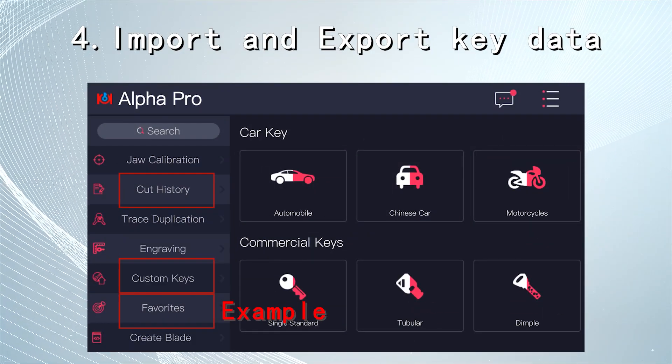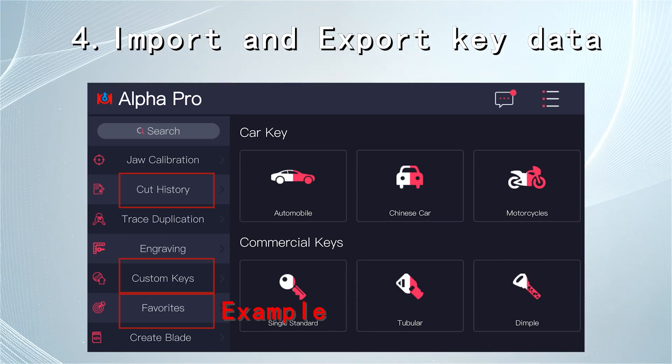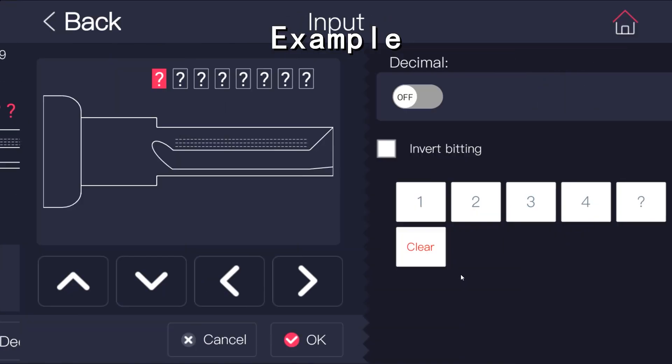Import and export your cut history, favorites, and custom keys. Save the keys you've used and share the information with others.